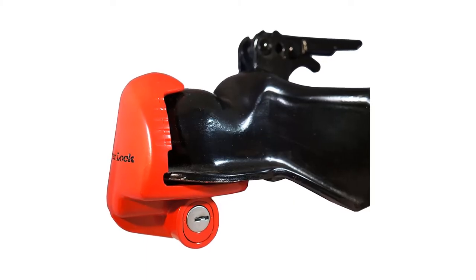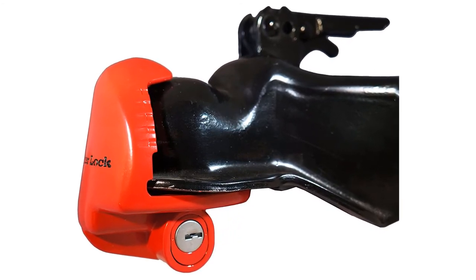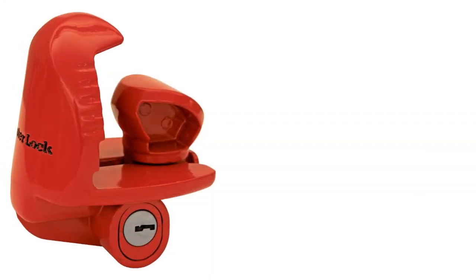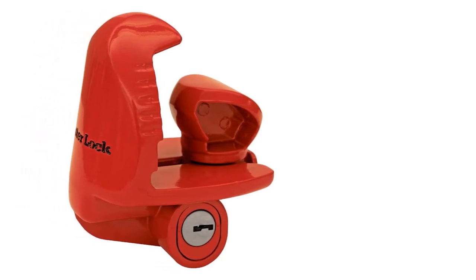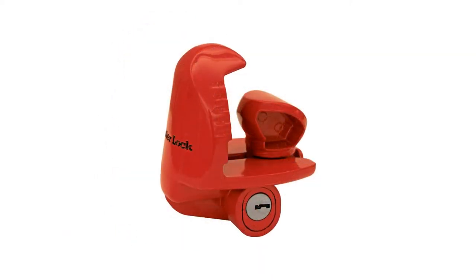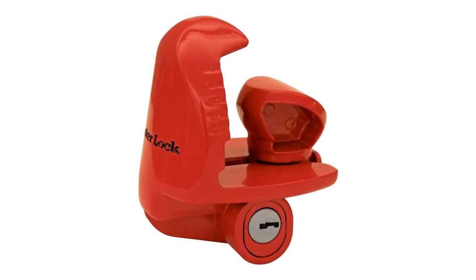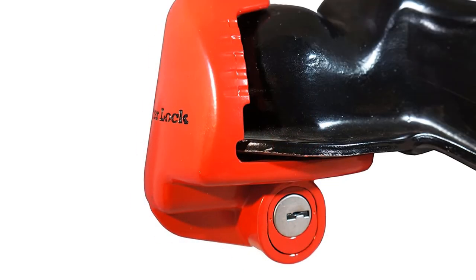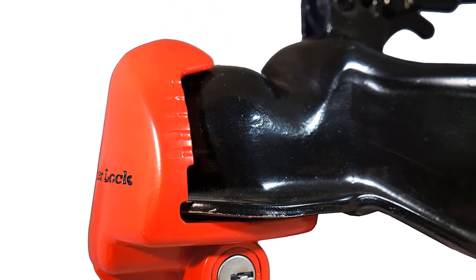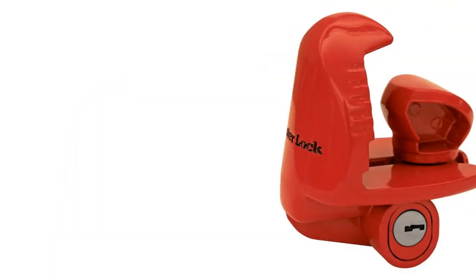This universal coupler lock is designed to fit any type of trailer hitch easily and securely, including all one and seven-eighth inch, two inch, and two and five-sixteenth inch trailer couplers. Its bright red finish makes it stand out, discouraging thieves from getting near your cargo. The lock is also corrosion-resistant against rust, so leaving it outdoors won't harm its locking mechanism. A particularly beneficial feature is the advanced locking mechanism inside the coupler, which resists picking and prying from tools, meaning it can only be opened by the included keys.